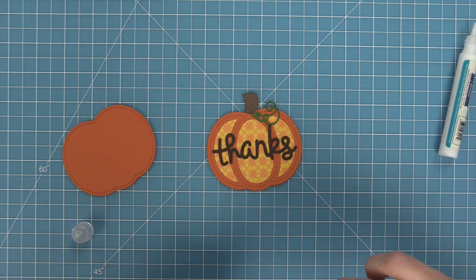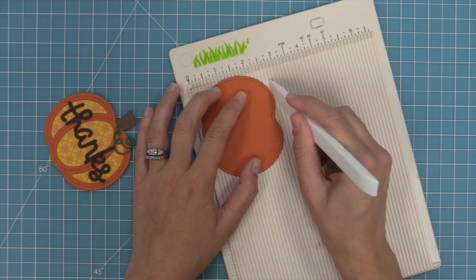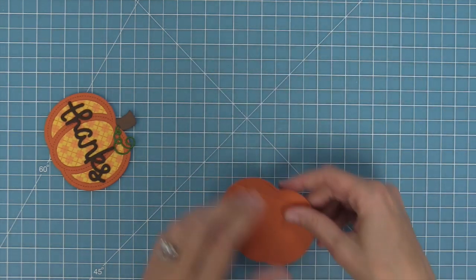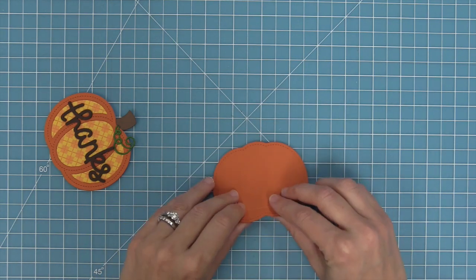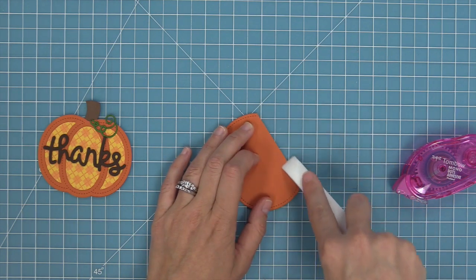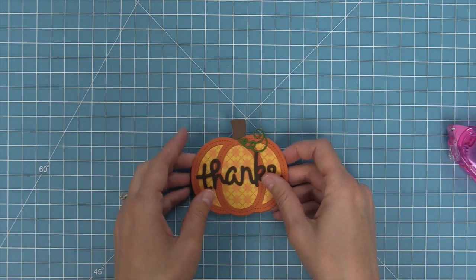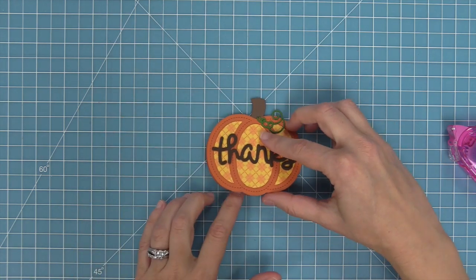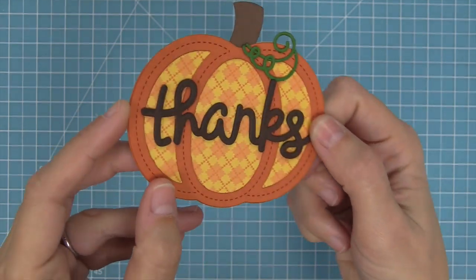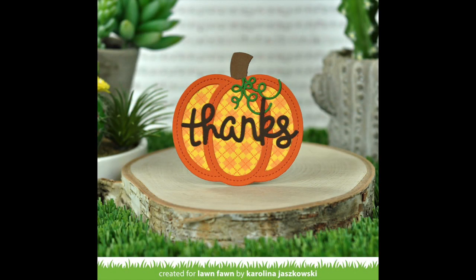Now we create the pumpkin shaped card base. We have that outside-in pumpkin cut from canned pumpkin cardstock and we put it in a scoring board, measuring down about half an inch. With a bone folder we create a score line at the top of the pumpkin, fold along it, and reinforce the crease. We add tape runner above the score line only, then stack the pieces together like a deck of cards and press down — creating a custom pumpkin shaped card. It's perfect to mass produce for friends around Thanksgiving.